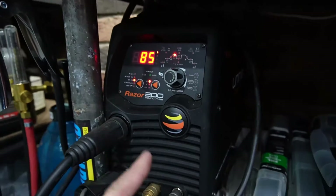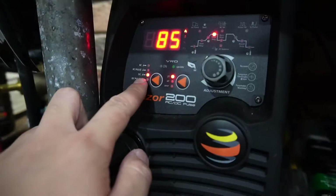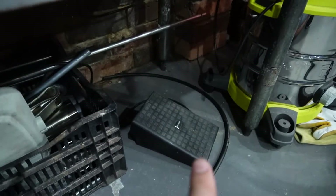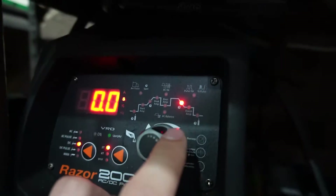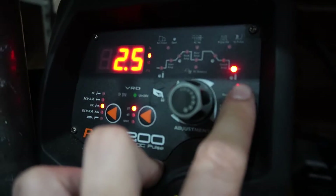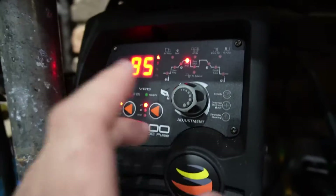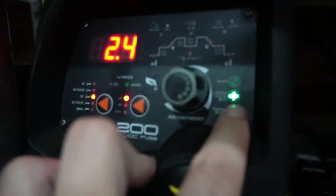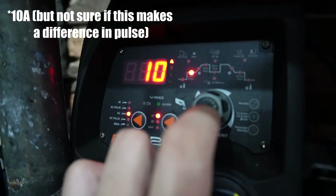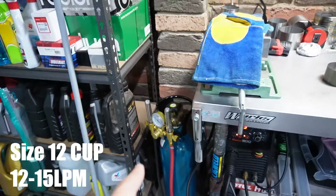I'm going to show my settings for tack welding. I'm on straight DC amps, 2T for the remote because I'm using a foot pedal. 85 amps is my peak amperage when the foot pedal is 100% down. Downslope is 0 seconds, finishing amp 5 amps, and post flow gas is 2.5 seconds — for the final weld I'll definitely bump that up to 4 or 5 seconds. Tungsten electrode is 2.4 millimetres, pre-flow gas 3 seconds, starting amp 5 amps, no upslope, and back to 85 amp peak amperage.